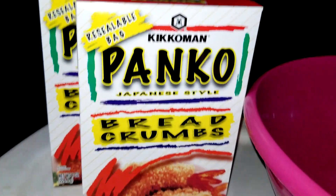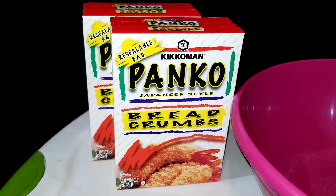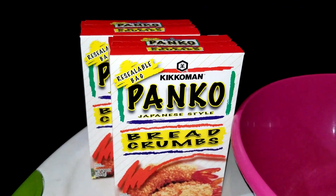And then the last ingredient you'll need is panko breadcrumbs. I always pick up the Kikkoman Japanese style panko breadcrumbs, but you can grab whatever is available or whatever you prefer to use. I find that two eight ounce boxes of panko breadcrumbs is enough to get the job done.